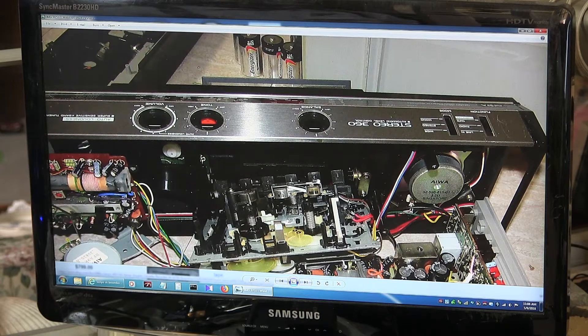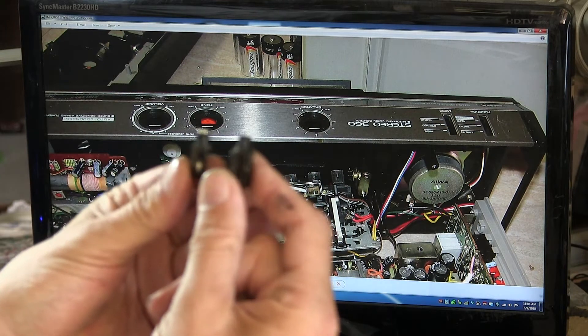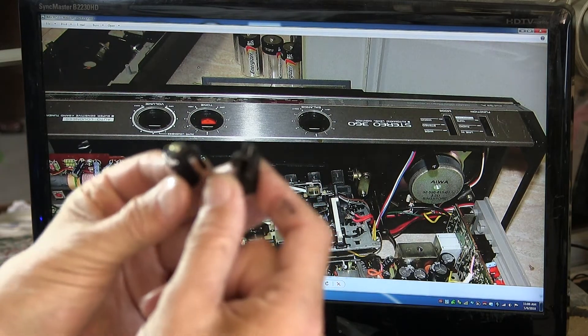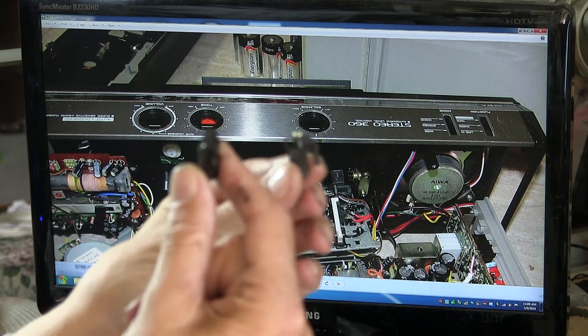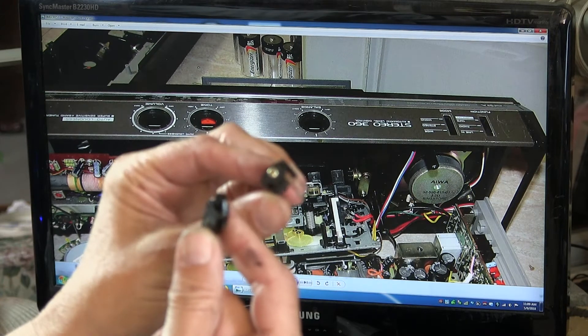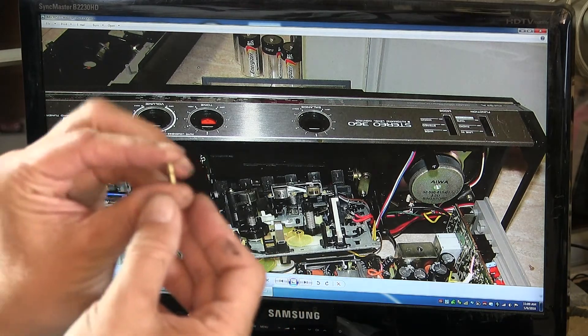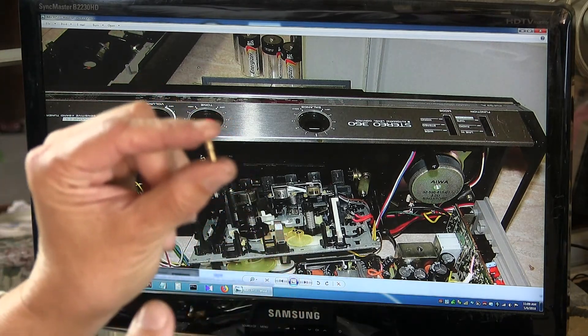If you watched my previous video, the handle bits — let me show you that here. The handle bits which go to the front that hold the handle on — these little pieces here are all broken and specific to this model only. So there is no way I can get these little plastic pieces put back in to hold the handle. The handle is held in place by a couple of these pins.